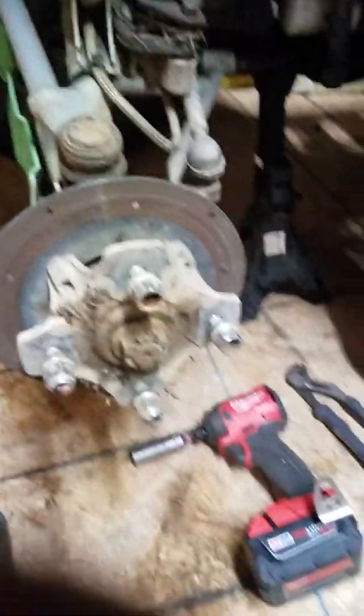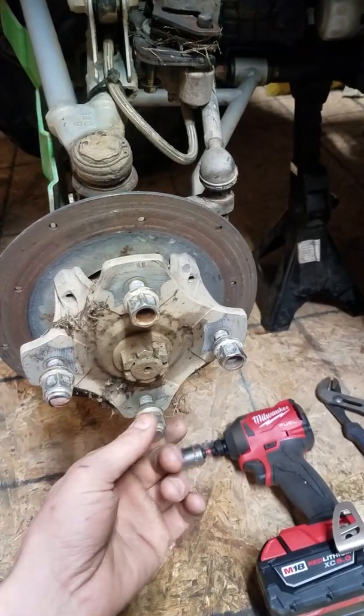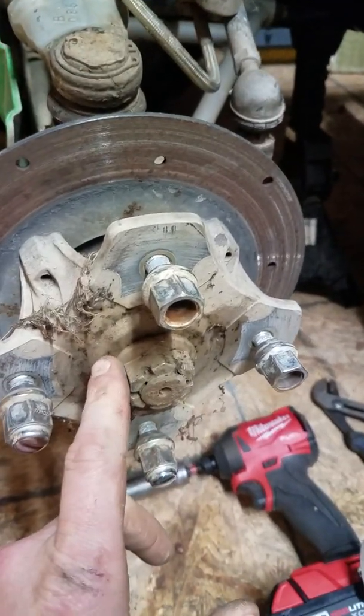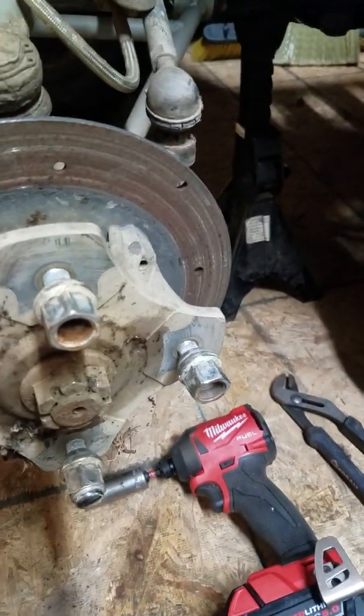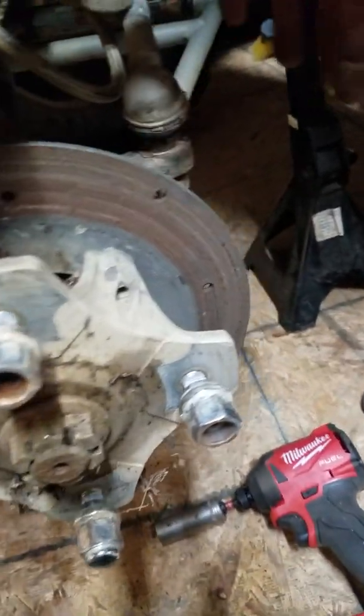This is Adam on the 2008 Arctic Cat 1000. The wheel bearing is bad, so we pulled the wheel and got the cotter key out of the steering arm.